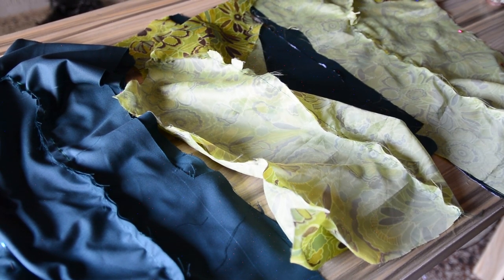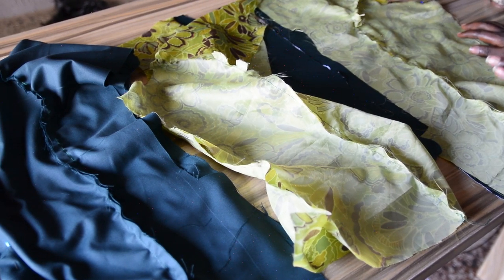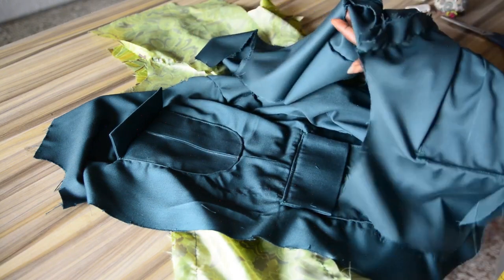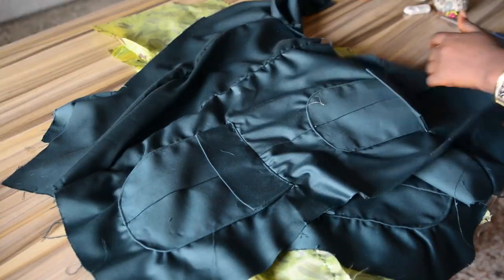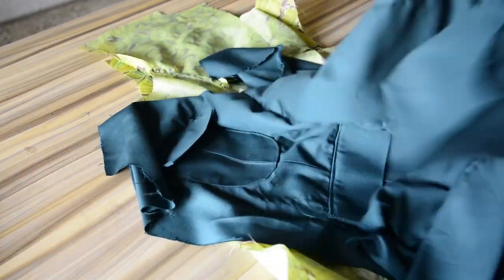I'll take them to my sewing machine and join the sides together with one inch seam allowance. I'll do this off camera and be back to show you the next step. I've joined the pieces together — this is one side of the fabric, this side is for the front and this side is for the back. I have two pieces for the lining as well.